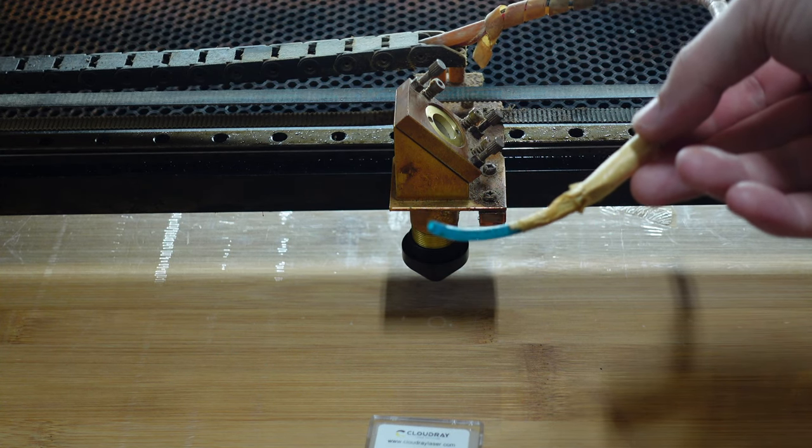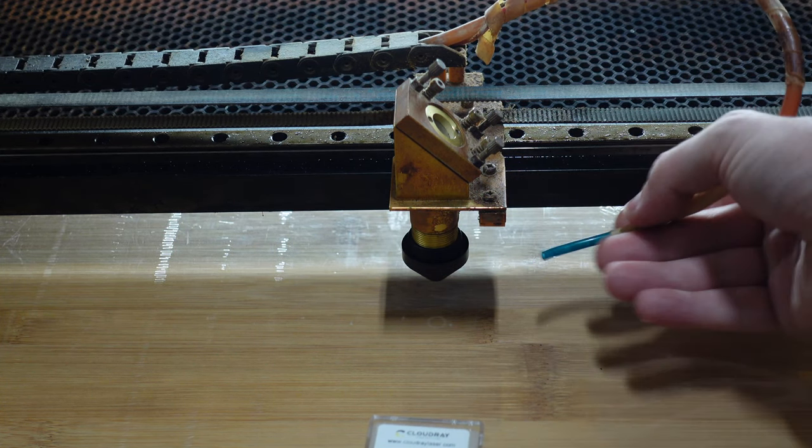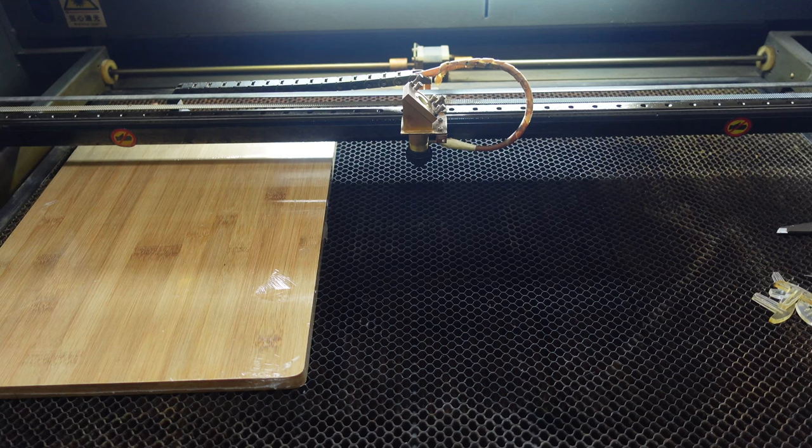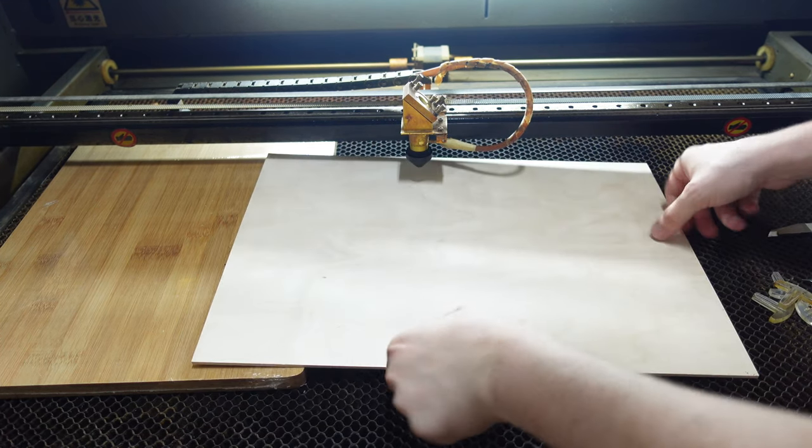Of course you can solve this way cleaner, for example with a drop of hot glue — I will fix mine soon as well. Attach the air assist tube in the little hole on the side of the nozzle, and we are good to go.